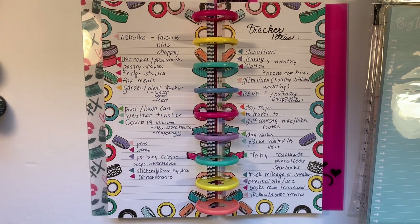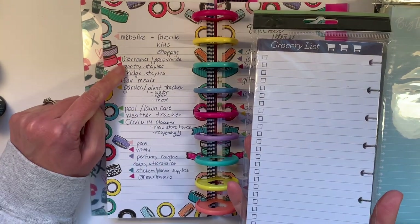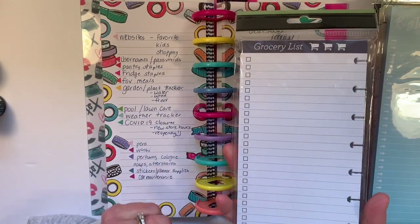What about fridge staples? We always need milk, half and half, salad, fresh broccoli — these are things I write on my grocery list every single week. Sometimes I don't even write them on the weekly grocery list; I just know when I'm in the store that's what I grab. Some of these things you might prepare on a half sheet and laminate it.